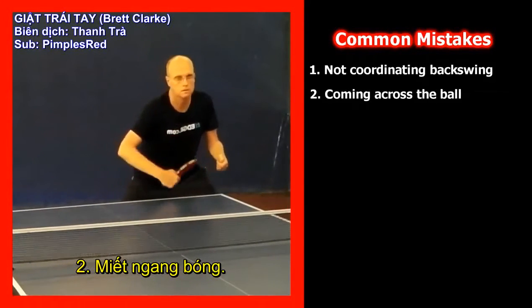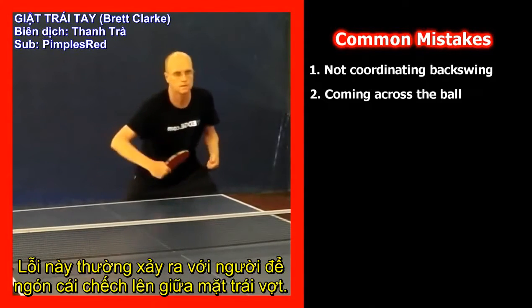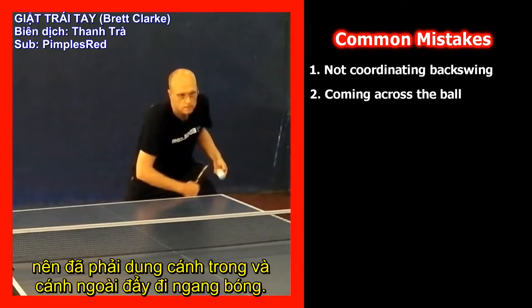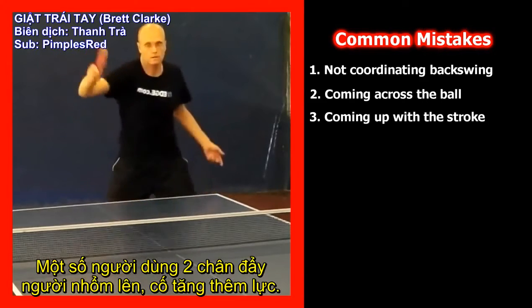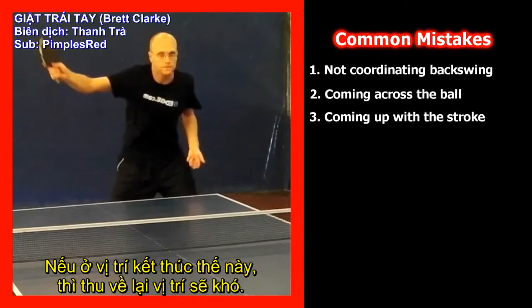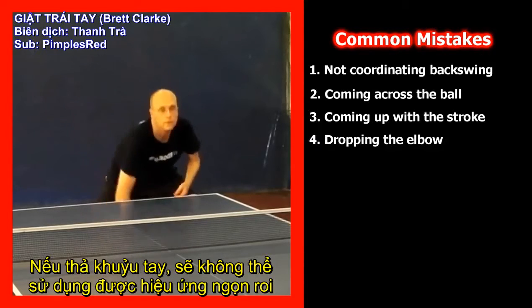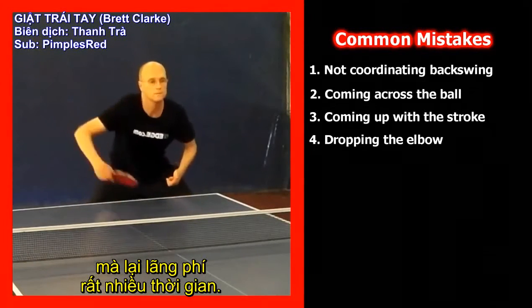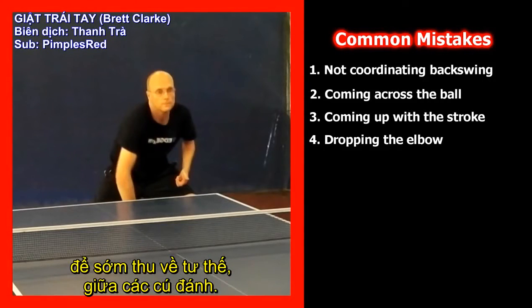Mistake 2: Coming across the ball. This mistake often occurs when a player has their thumb up the middle of the backhand rubber. They get no whip from their wrist so they use their upper arm and forearm to come across the ball. Mistake 3: Coming up with the stroke. Some players push up with their legs trying to get more power, but if you finish in this position you'll have poor recovery. Mistake 4: Dropping the elbow. If you drop the elbow you won't be able to use the whip-type action and you'll waste a lot of time. You need to keep the elbow around the golden point area for optimal recovery between strokes.